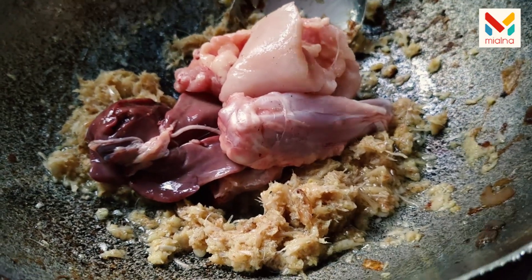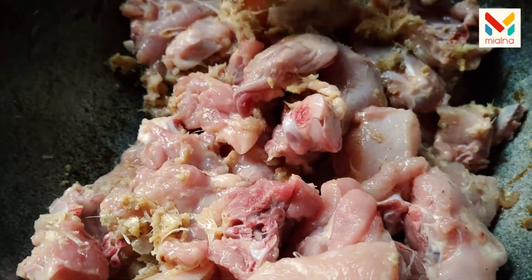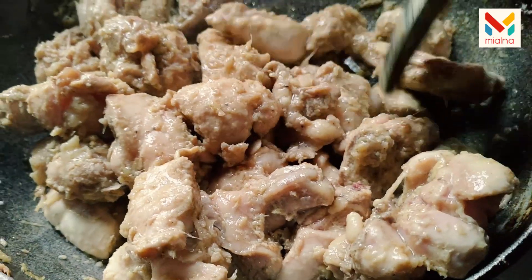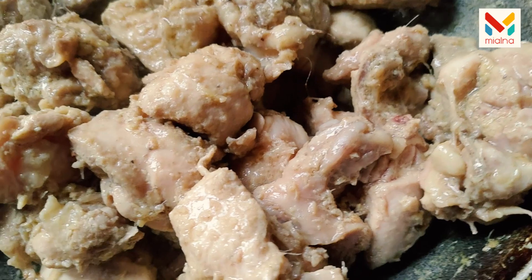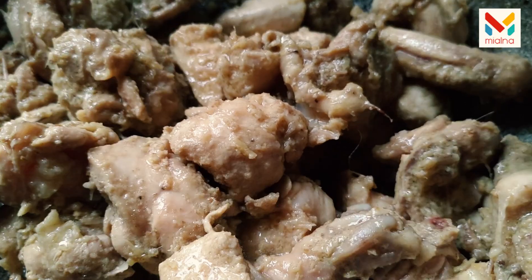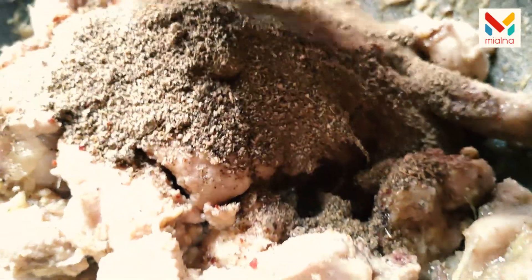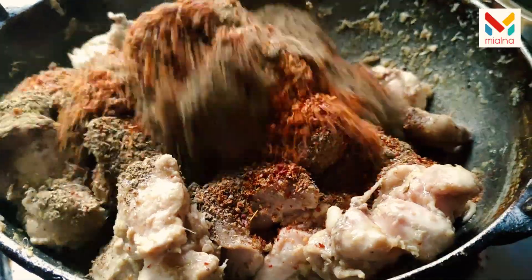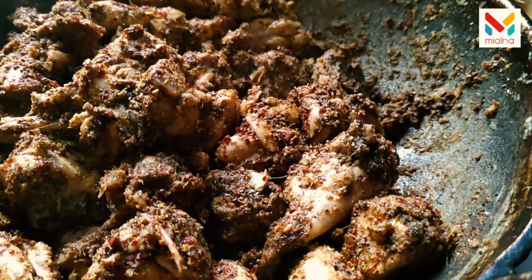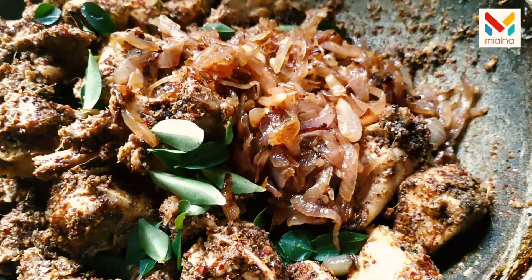We have to mix it at the end. Then we have to put the chicken in the middle. We will add it as well. After the chicken, we cut it in the middle and add it. Now we will add the flour and mix the flour together.